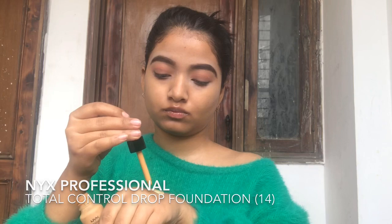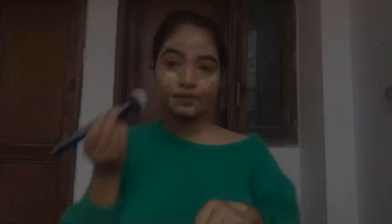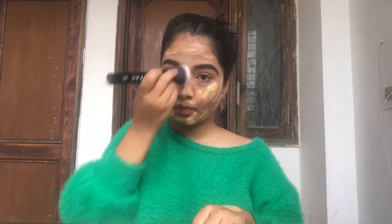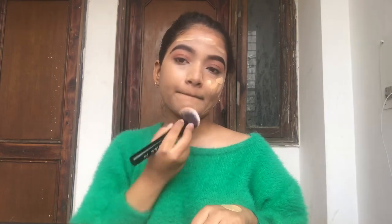I'm going to apply the foundation on my face and do the blending. I'm using a back brush for blending — I'll mention all the details below in the description box. Always make sure you blend your makeup well, because whether it's your eye makeup or face makeup, blending is the key to your makeup.